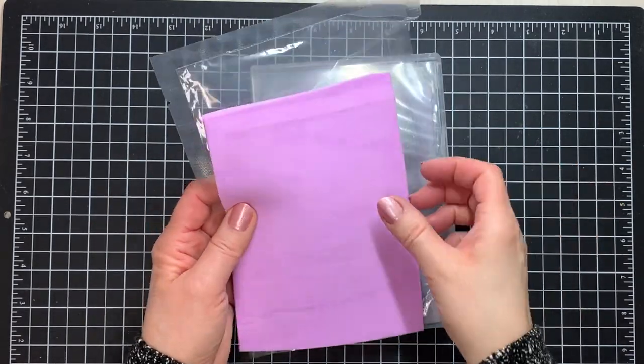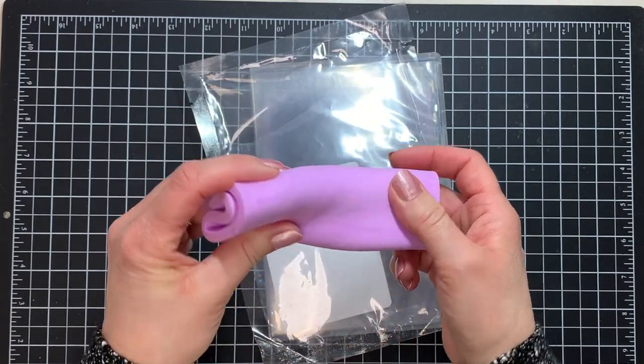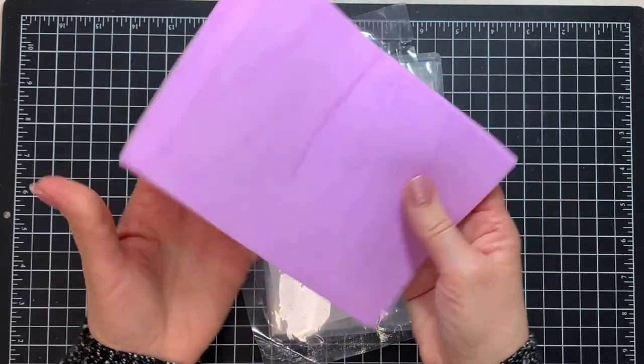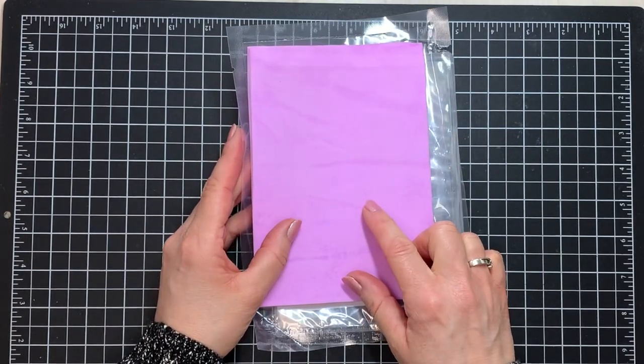So now we have it good and moistened up. Remember, you don't want it so wet that anything drips out of it — it really just feels damp at this point, and that's the best way to use it.